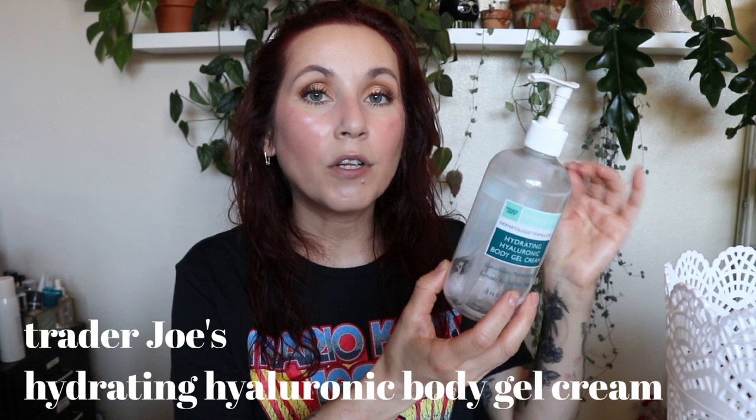This is the Trader Joe's Hydrating Hyaluronic Body Gel Cream — one of my most repurchased products of all time. It's 100% fragrance-free. I love having this for days when I don't want to smell a scented lotion all day, or I'll mix a little with a perfumed lotion. It's really lightweight, easy to spread, sinks in easily. Great for summer but also great all year round. I buy this all the time — I forgot to grab it on my last Trader Joe's run.